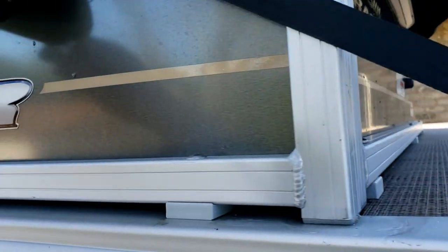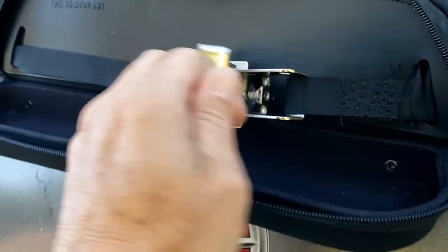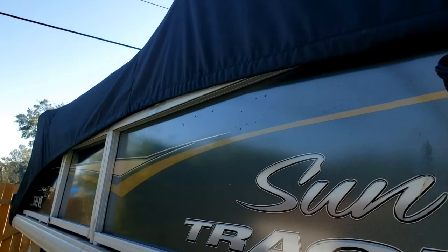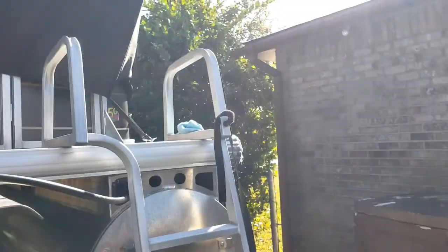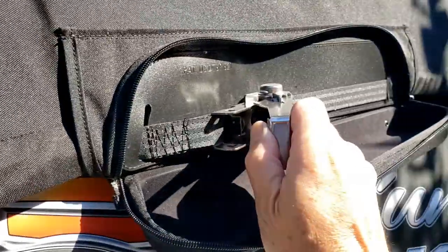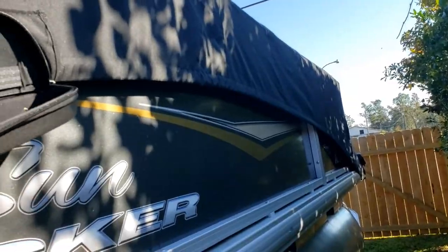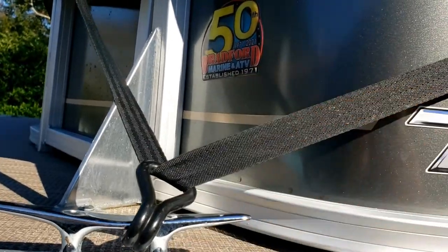Once you have both hooks attached, rock the winch mechanism to tighten it. Be sure not to over-tighten the first winch; then walk around to the other side of the boat and give it equal pressure, going back and forth tightening them an equal amount. Occasionally give the straps near the hook a tug to see how tight it is.